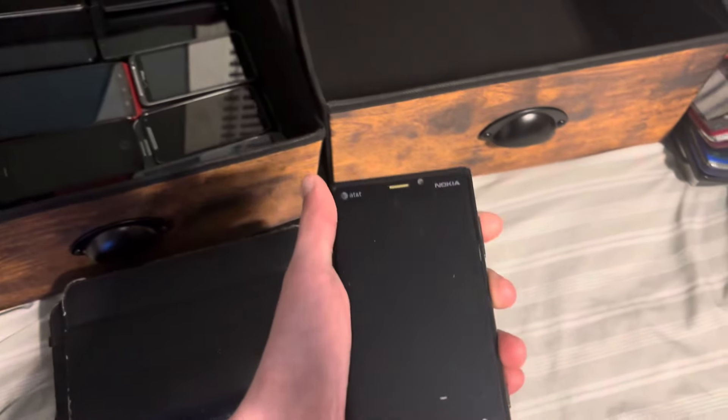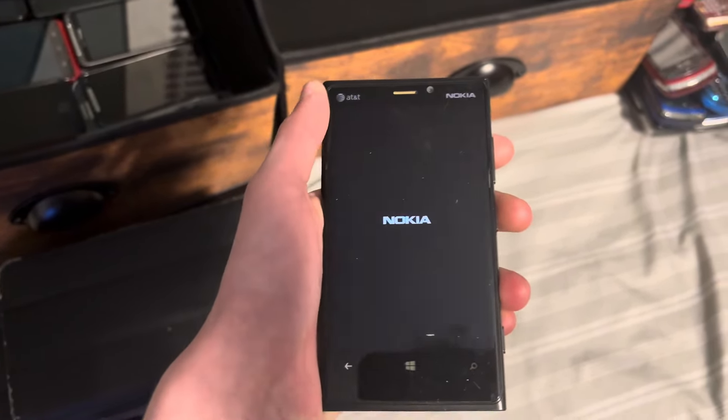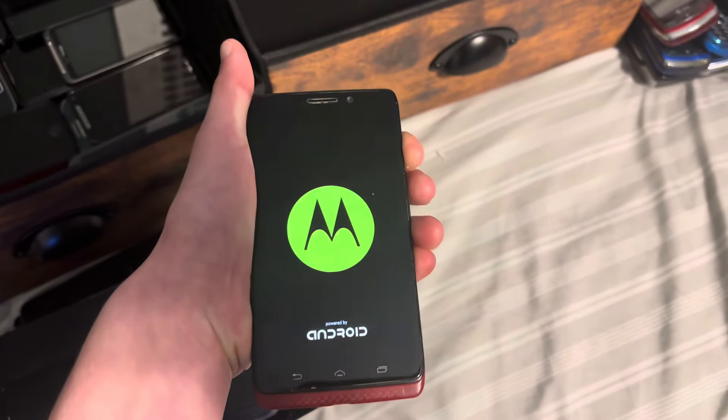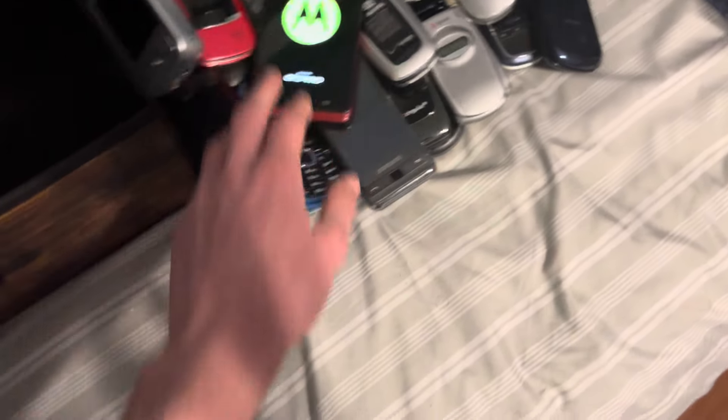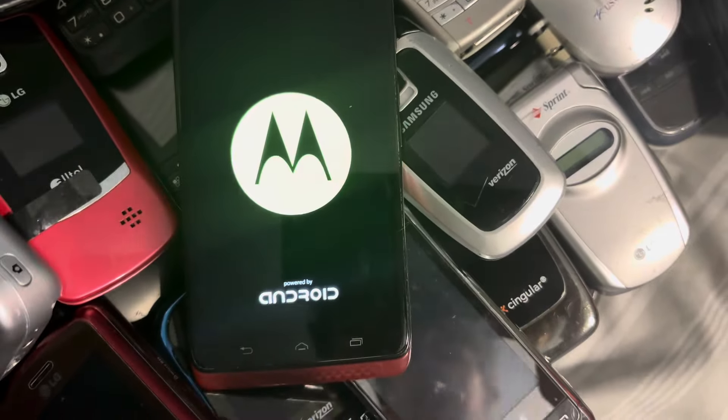First up is my Nokia Lumia 925. This one works. Next up is my Motorola Droid Maxx. Green Motorola logo — it looks white on camera.